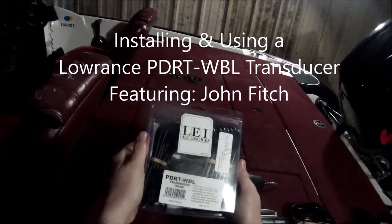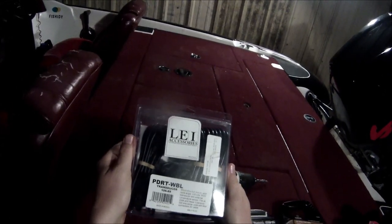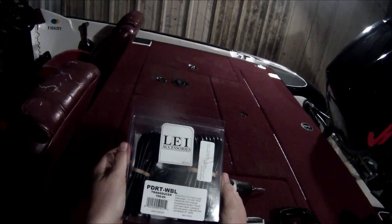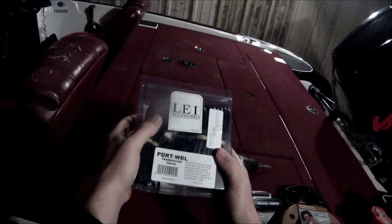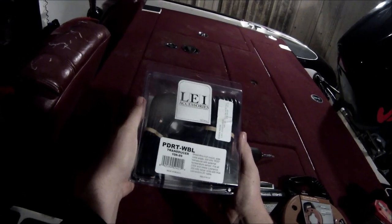Today we're going to be installing this Lawrence PDRT-WBL transducer. We picked this one up at our local boat and marine in Atascacita for 80 bucks. This is not a through-hull transducer but a shoot-through-hull transducer, so we don't have to cut any holes in the hull.